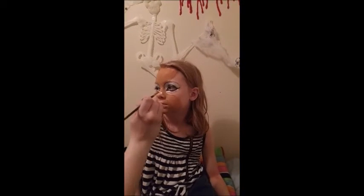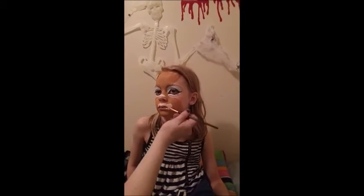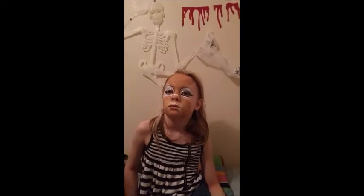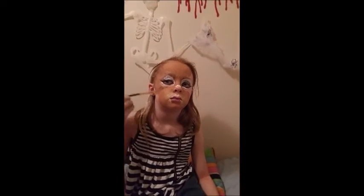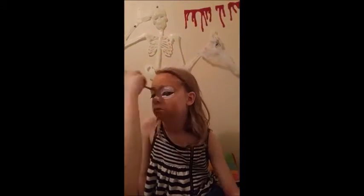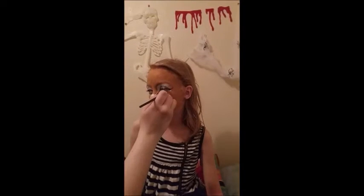I added white detail to the nose and mouth with the liner brush and gently blended it out. Then I went back to filling in the rest of the face, with a little touch up on the white under the eye.